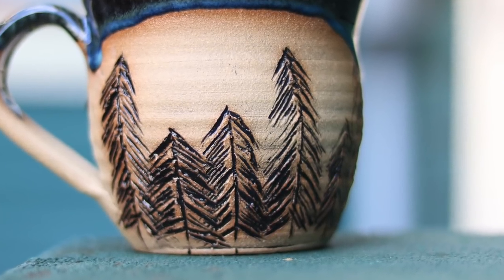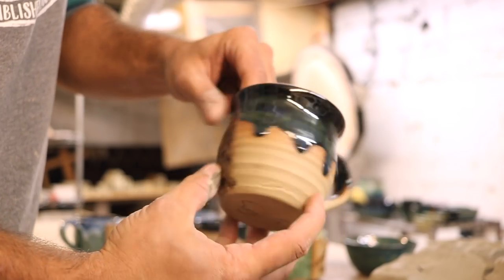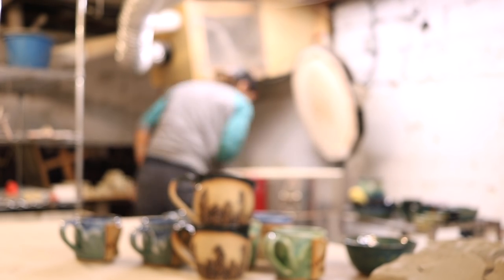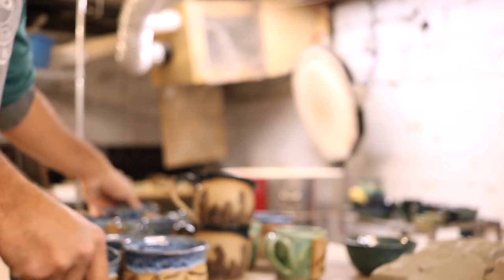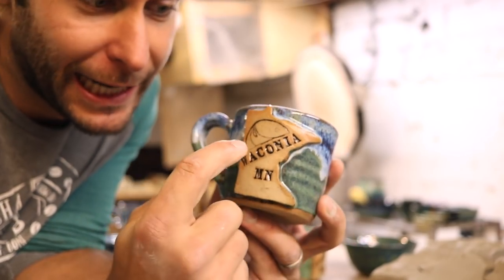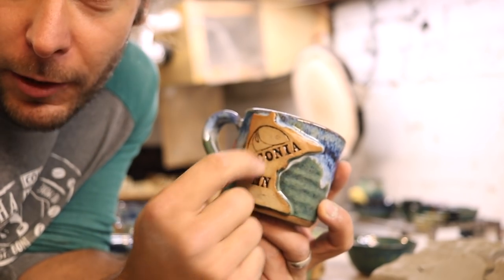Pine tree mug with some sweet drips on the back — those are pretty bomb, pretty rufous as somebody told me to say. There's another pine tree with some drips. There's another Waconia Minnesota mug. This is a little Waconia mug and it actually has the logo for the city — it's like a sailboat in there.